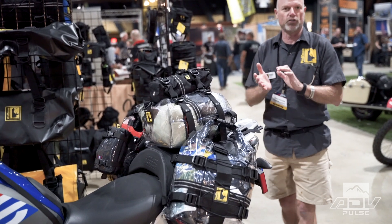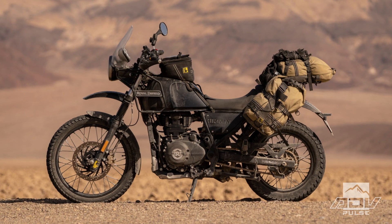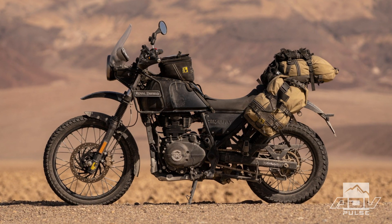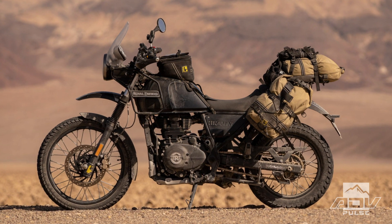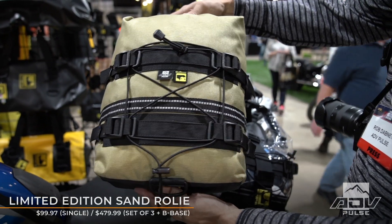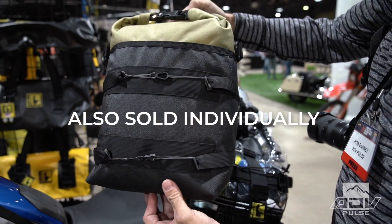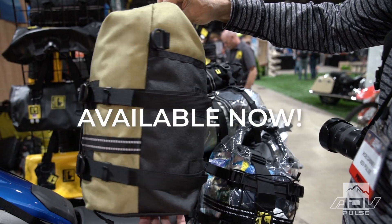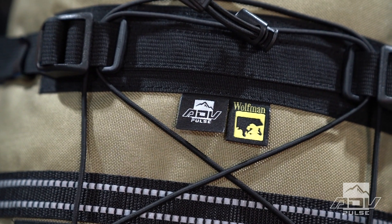One thing we've done is partnered up with ADB Pulse magazine. We have a limited edition in sand — it's our large 303 Rollie bag. They'll come in a set of three with a base, so you'll have a limited edition. There will be 15 sets made, so when it's online on our website, working with Rob and ADB Pulse, we'll announce when it's available.